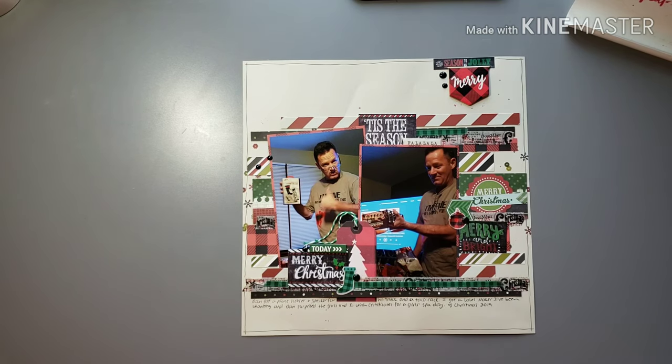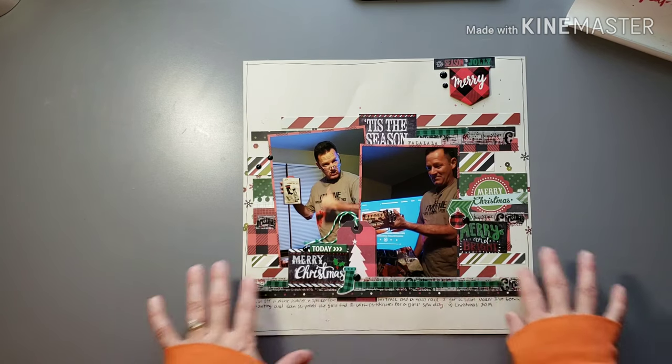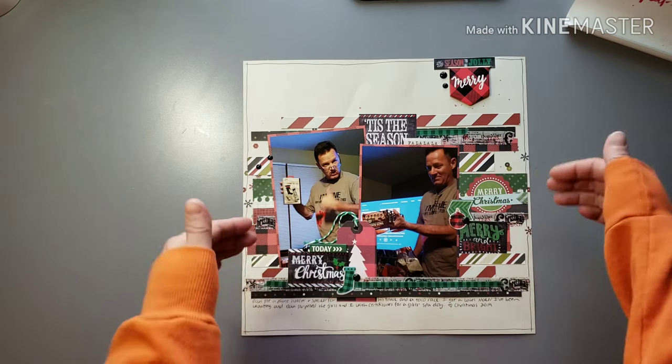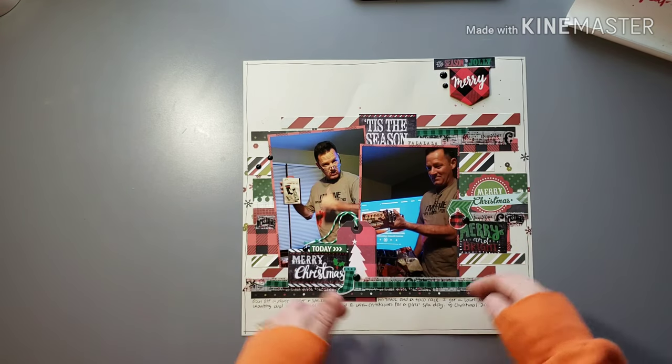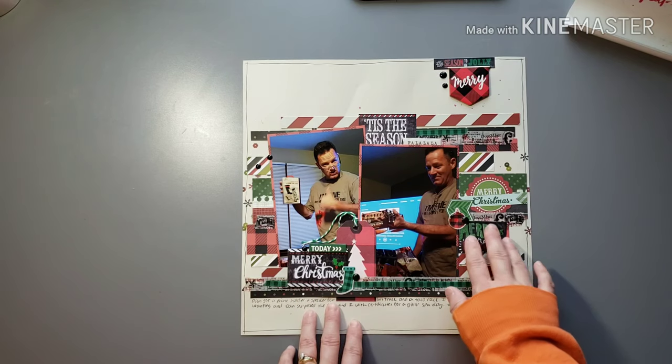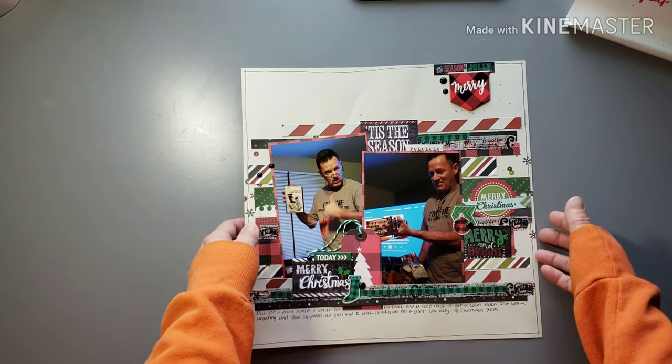I have a lot of Christmas washi and I also brought a whole huge tub of Christmas stuff I've collected over the years — leftovers from past kits, stuff I bought at Hobby Lobby, TJ Maxx, whatever — Christmas tags, washi, twine, all that. This particular layout has a variety of different strips of paper along with some washi interspersed in there, and then I did some embellishing within the strips and over the photos as well — a cluster here with a tag, a little cluster here, and then a cluster up here.